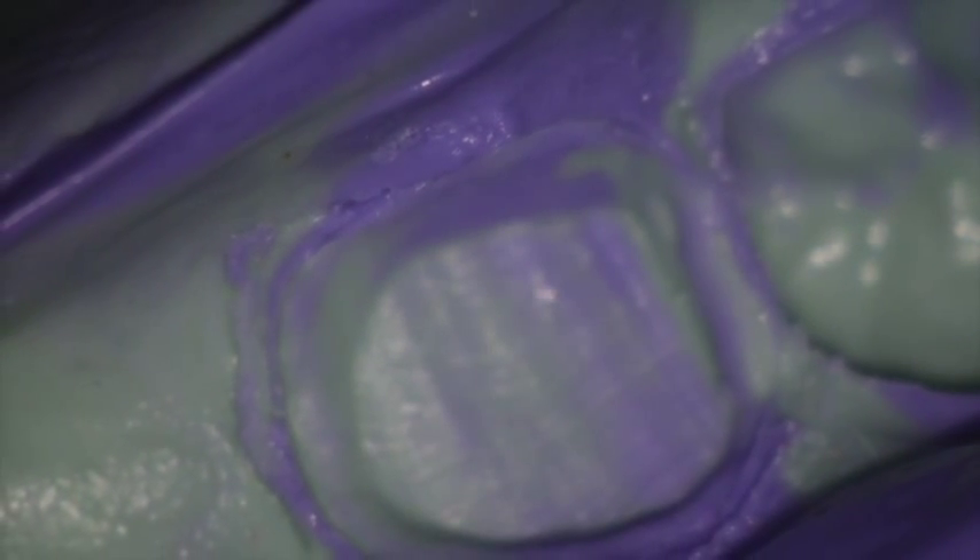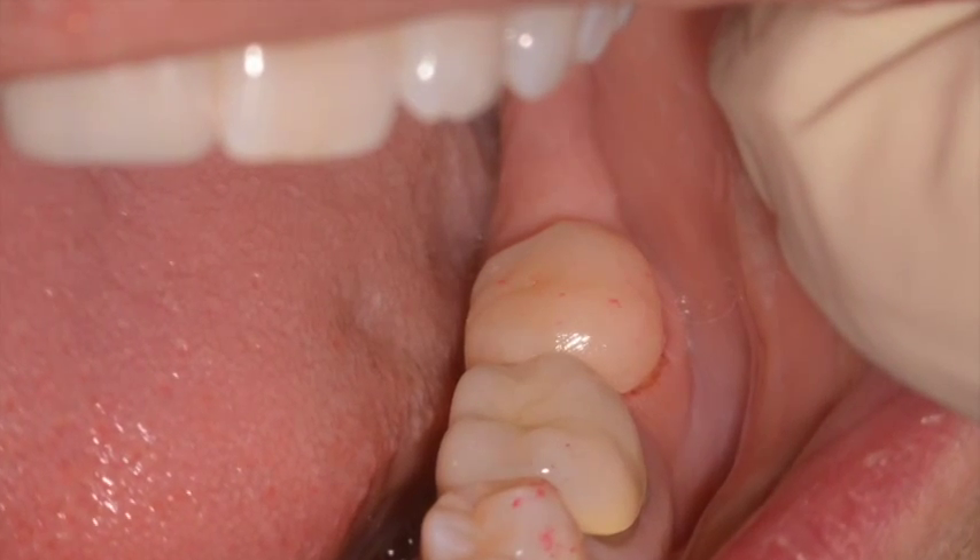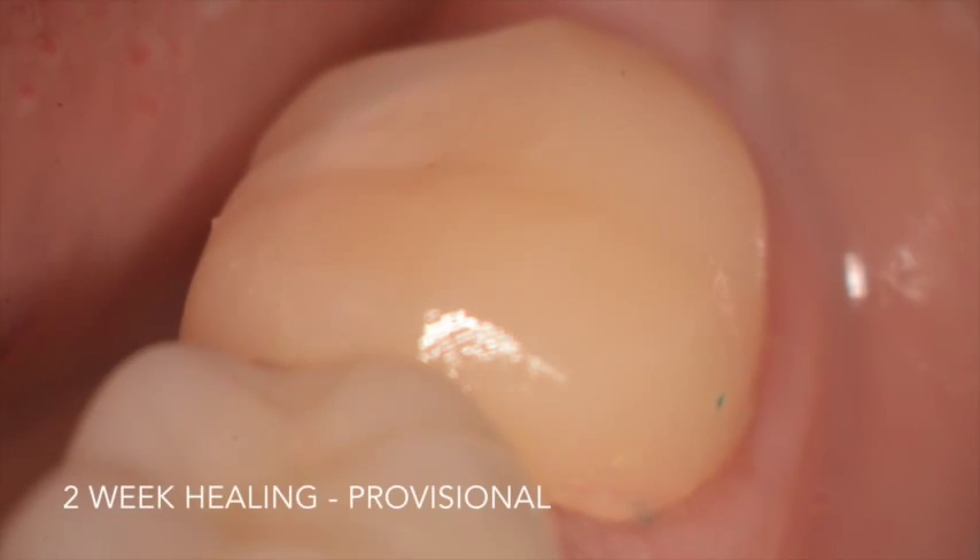Here is the VPS impression material. The provisional is placed and the patient is dismissed, coming back in two weeks.